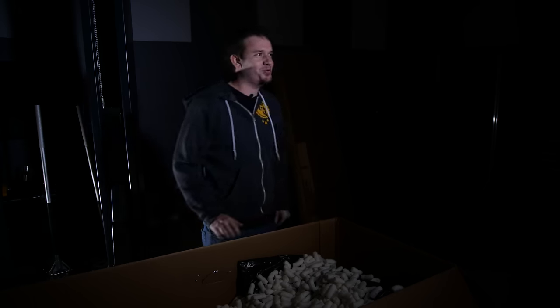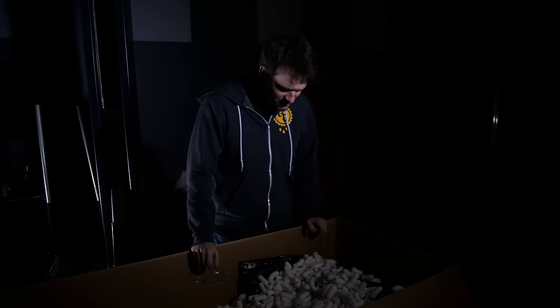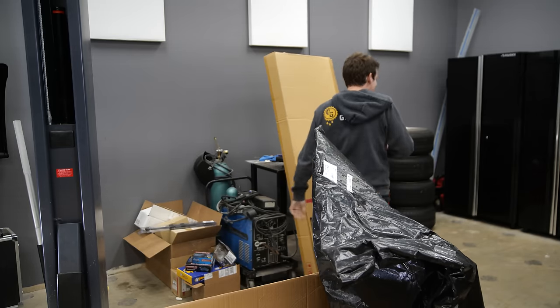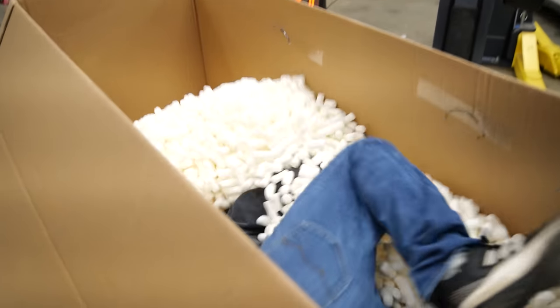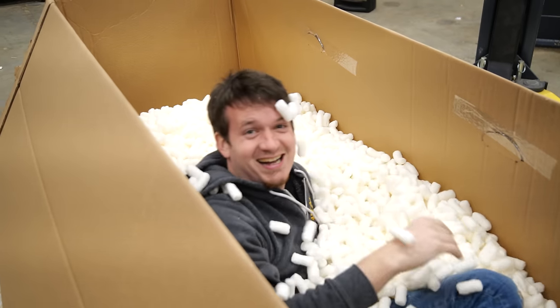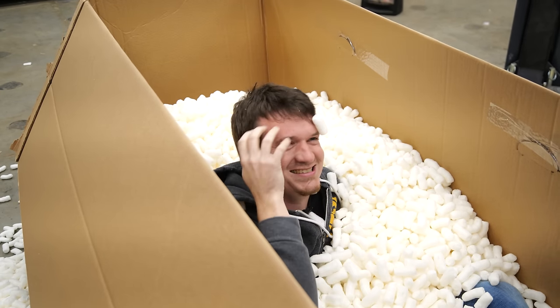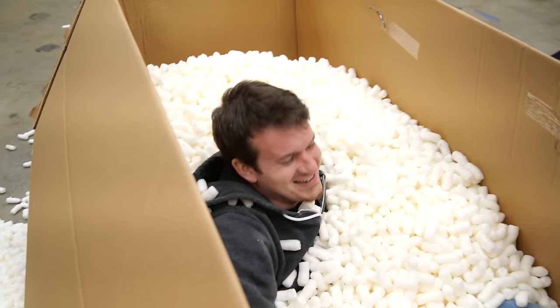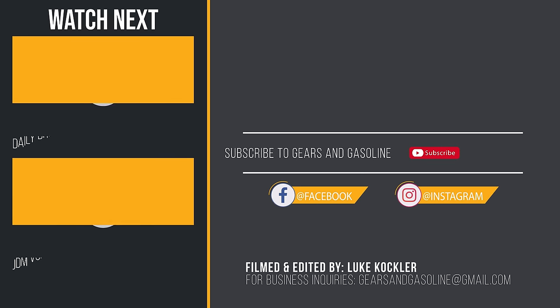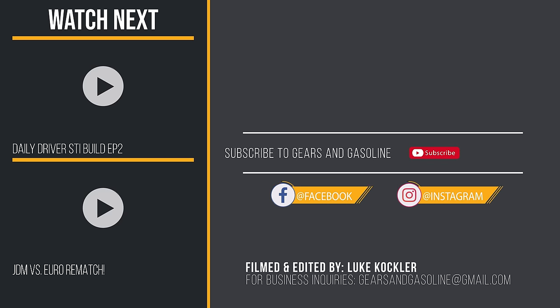It tastes like popcorn almost — it is definitely cornstarch. I'm really glad there's nothing else in here. It just looked too enticing.